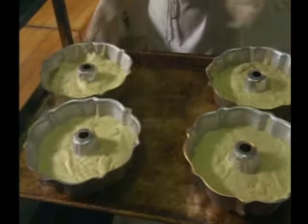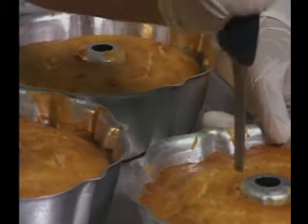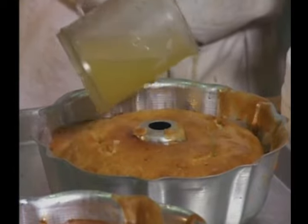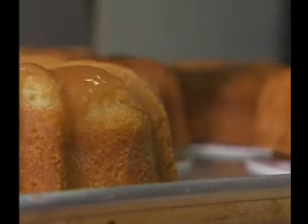Next, pans go into a 300 degree Fahrenheit oven to bake. After 40 minutes, cakes are removed and allowed to cool. Then it's time for some key lime juice — we poke holes in the cake so that we can soak the cake in a key lime juice blend, so it has a little extra zing of key lime. Along with providing more lime flavor, soaking the cakes makes them extra moist.